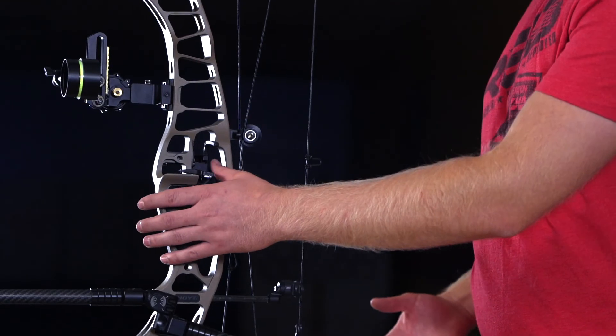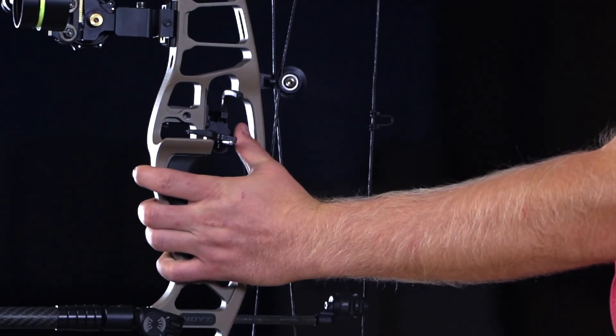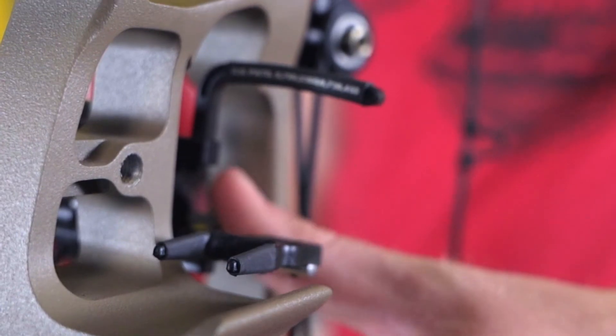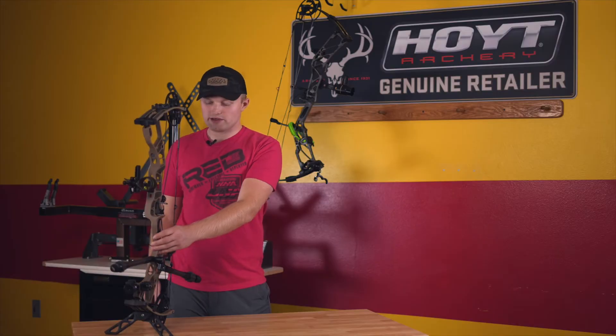Another feature on the Virtus Rest is the lever arm. I'm able to hold my bow like this and also raise my rest with my thumb. This is a nice feature that allows you to not have to bring that other arm over to the bow to raise the rest, which is ideal in any hunting situation.